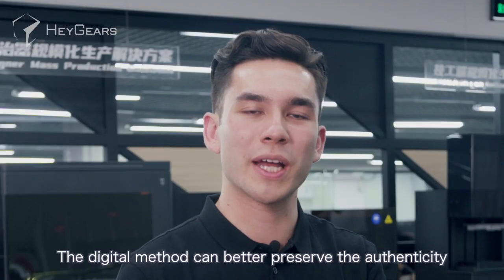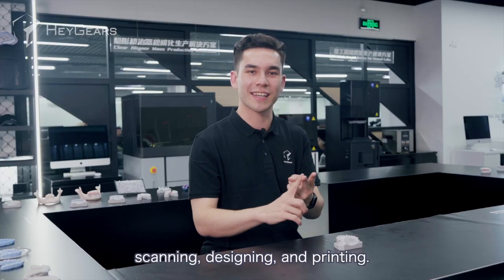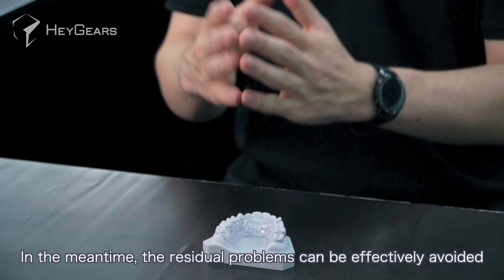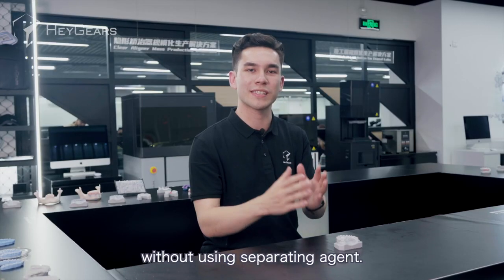The digital method can better preserve the authenticity of the original model, as it involves only three steps: scanning, designing, and printing. In the meantime, residual problems can be efficiently avoided without using separate agents.